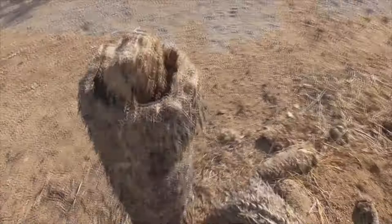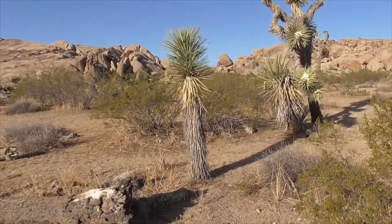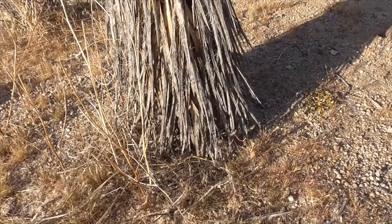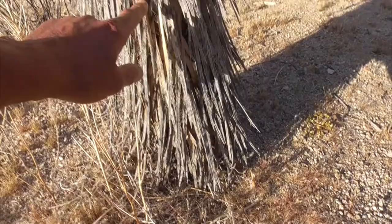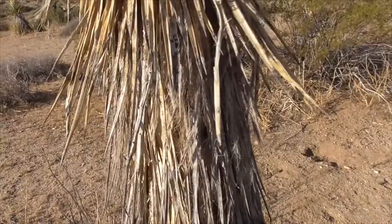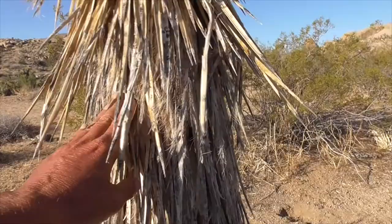When you see a standalone Joshua without any segments, it simply means it hasn't flowered yet. As it grows from a seed or a segment fallen from another tree, it has a terminal bud that steers the plant upward. It's very fibrous and flexible, and the terminal bud guides it left or right to keep it balanced, while other buds on the sides don't propagate until a certain effect occurs.